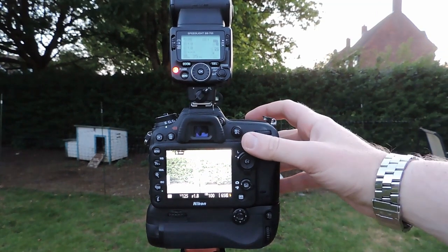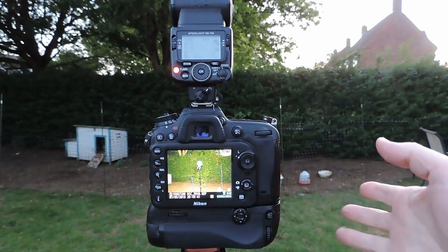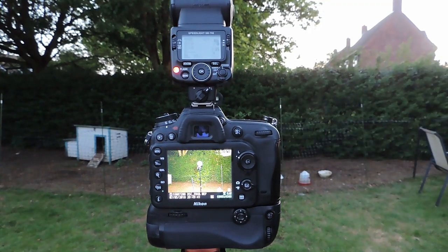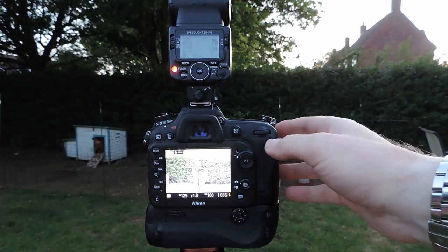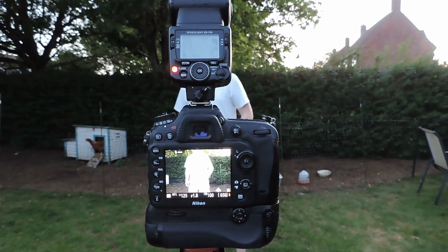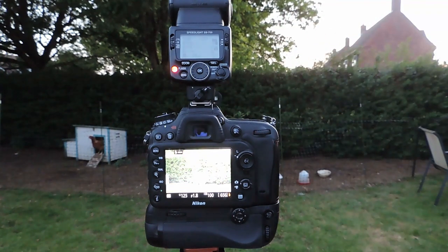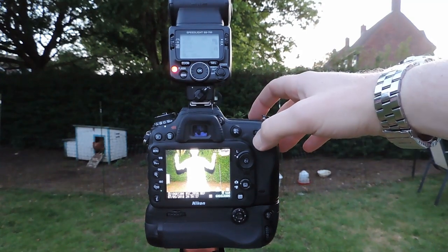Now if I take the shot again, you'll hopefully see that everything is pretty well lit. I'll pause this, set up a self-timer, and try to capture a shot of myself to demonstrate. I've set a five-second timer on the Nikon — switching it to timer mode, I can still see the scene on live view — so I'll do a quick run and get in front of the camera.